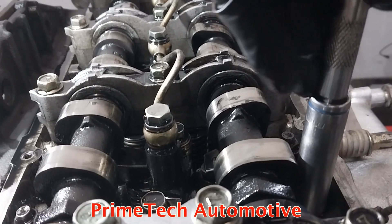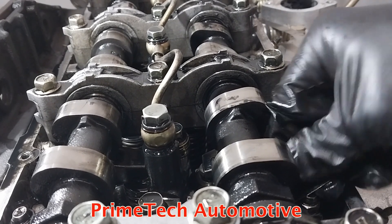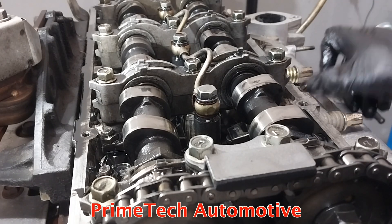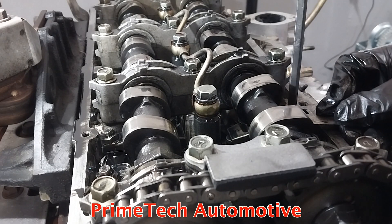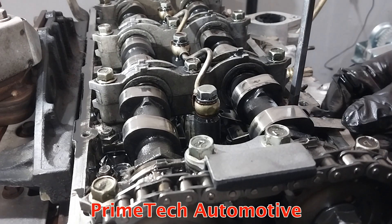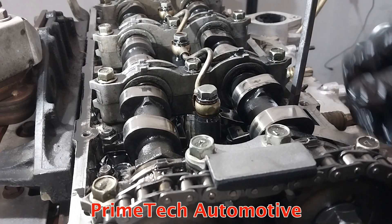Tighten the lock nut, then feed the feeler gauge back in and check — perfect. I'll do the second one the same way. Feels about right.